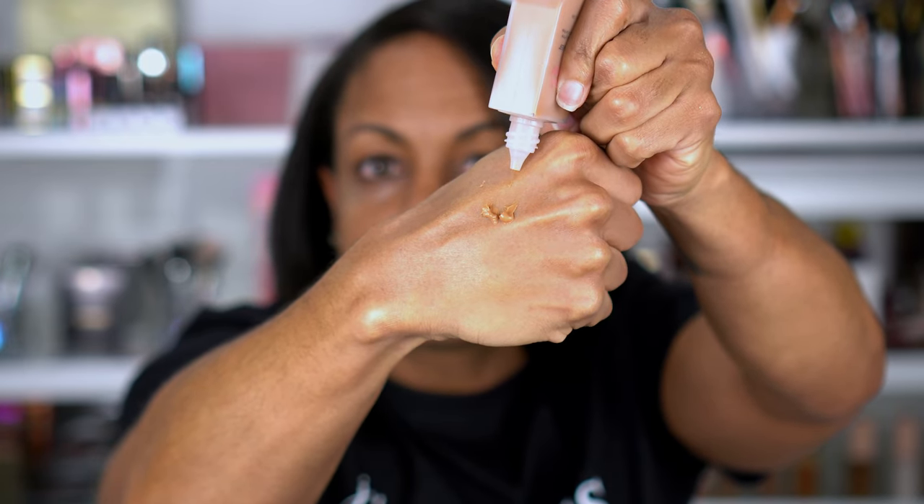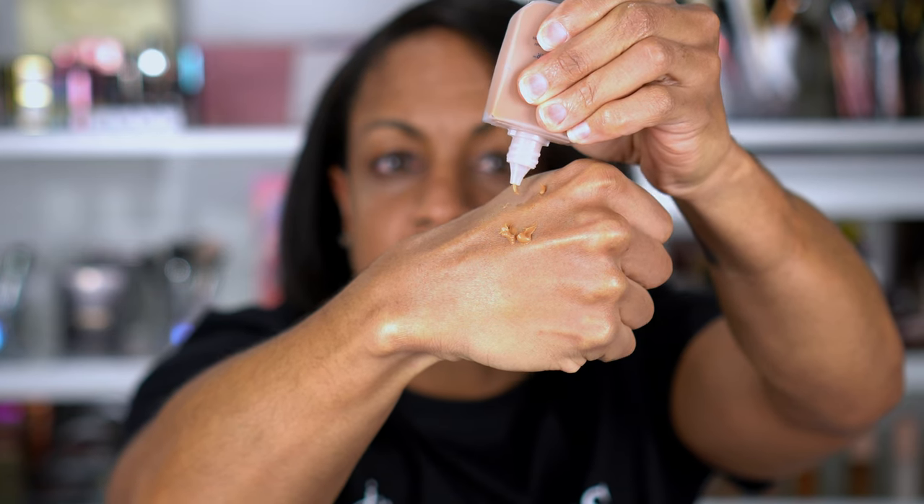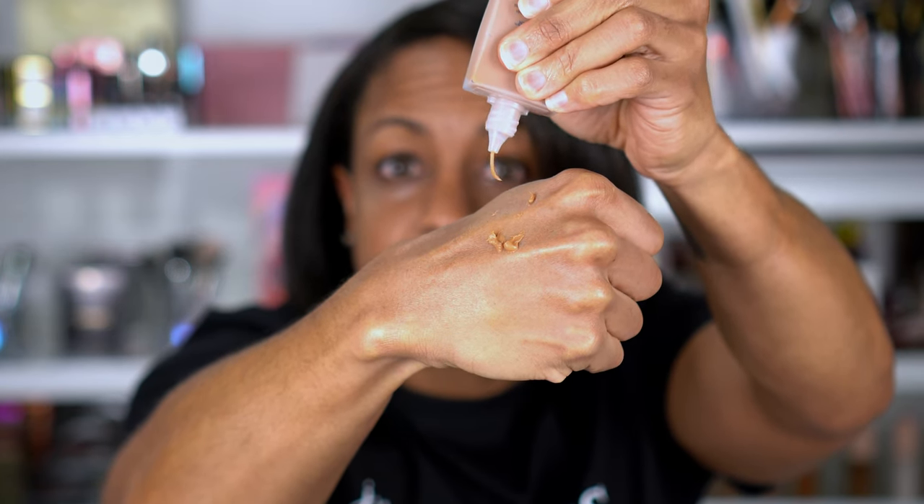I'm going to start off with this primer. This is the Beauty Blender Leveler pore minimizing primer in the shade Tan Deep. It is a very weird, super thick texture. I can see how it could be pore-filling — I just hope it's not pore-clogging.